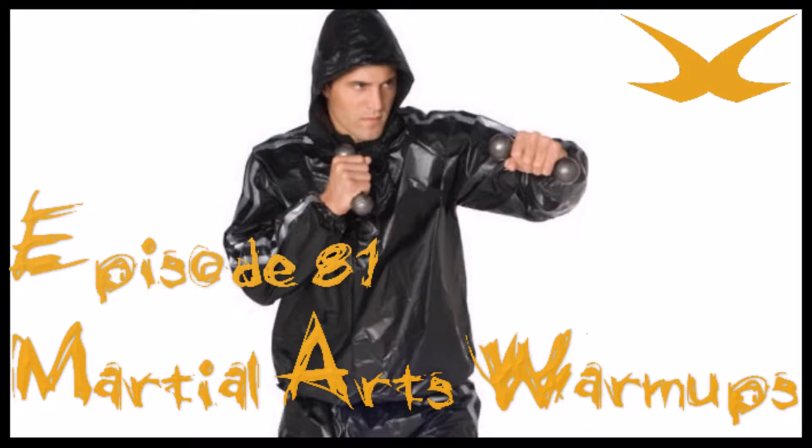Whistlekick makes the world's best sparring gear and excellent apparel and accessories for practitioners and fans of traditional martial arts. I'd like to welcome our new listeners and thank all of you that are listening again. If you're not familiar with our products, you can learn more or buy over at Whistlekick.com. All of our past podcast episodes, show notes, and a whole bunch more are on a completely different site — WhistlekickMartialArtsRadio.com.